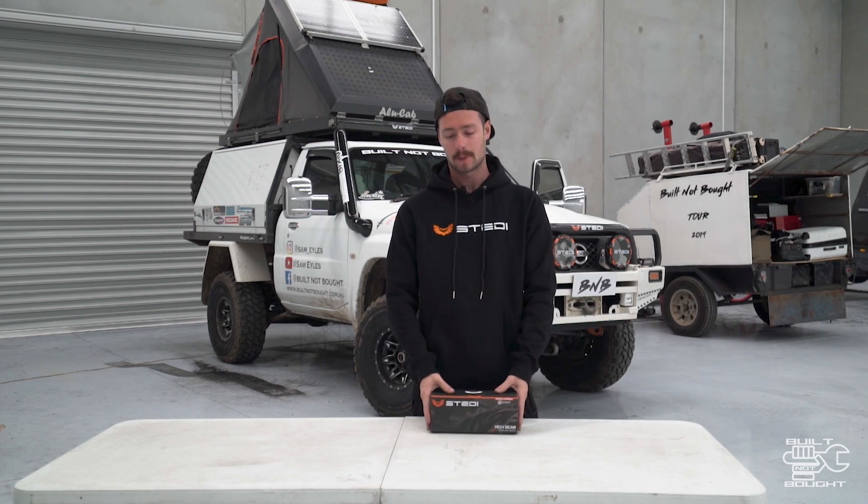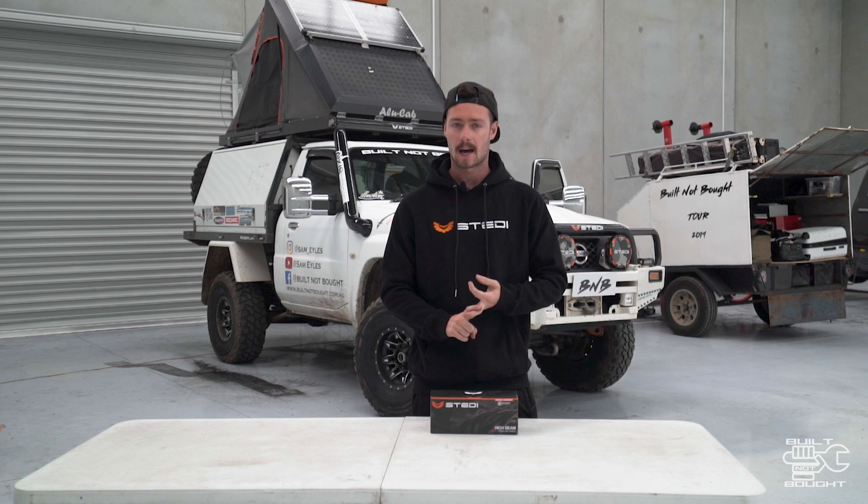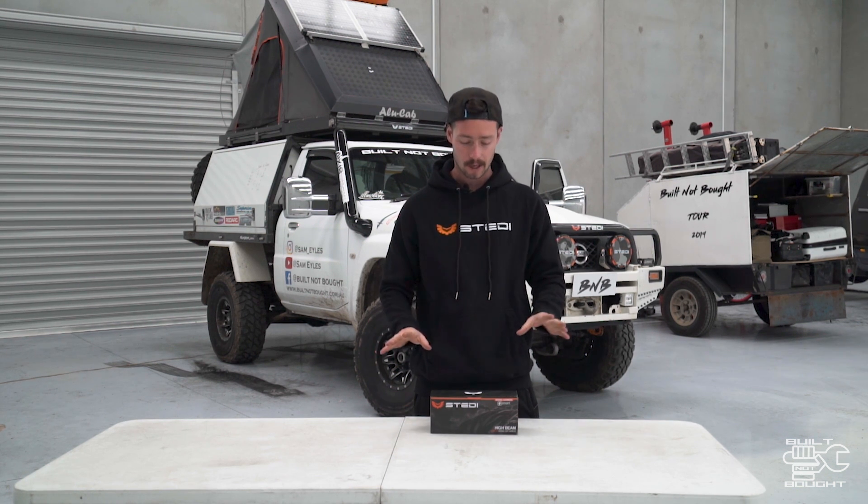Hello guys and welcome back to another Tech Tuesday episode. Something that has been requested a whole bunch is 12 volt wiring, especially 12 volt systems in your four-wheel drive. I'm going to do a full series on 12 volt wiring going right through battery management systems, dual battery systems, canopy setups, a third battery, lithium — all sorts of stuff. But I'm going to start with the basics, and this episode is everything to do with spotlight wiring.